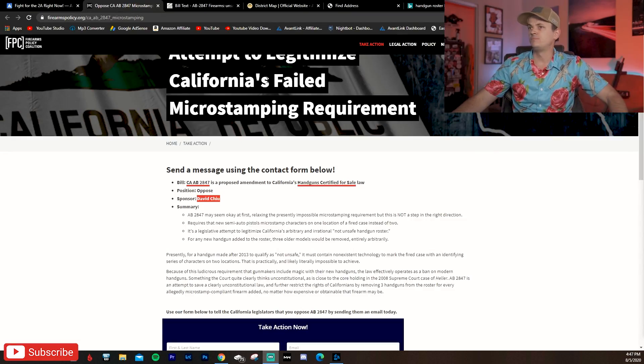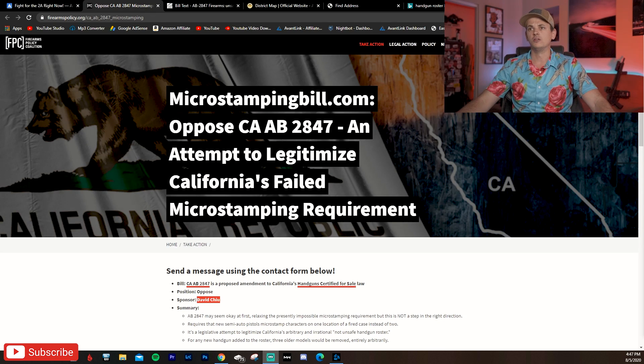We just made a quick donation to Firearms Policy Coalition and we are going to now talk about this bill — CA Assembly Bill 2847, an attempt to legitimize California's failed micro stamping requirement. So a little bit of backstory before we get into it.